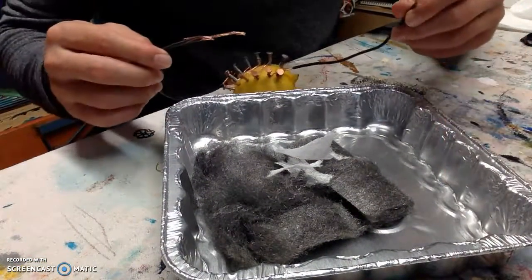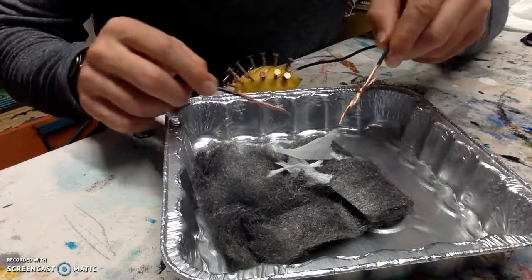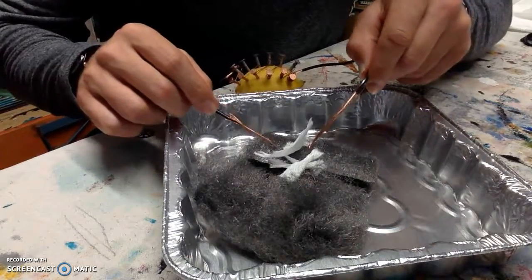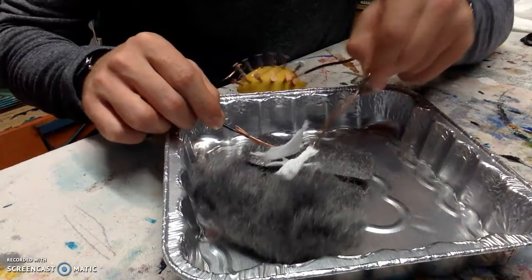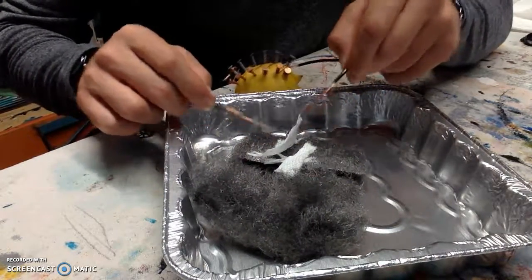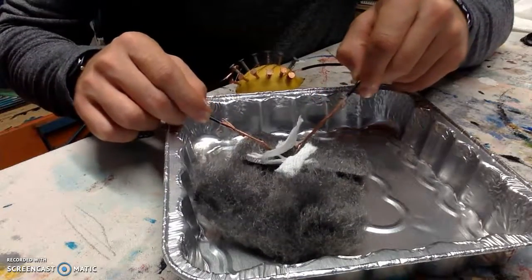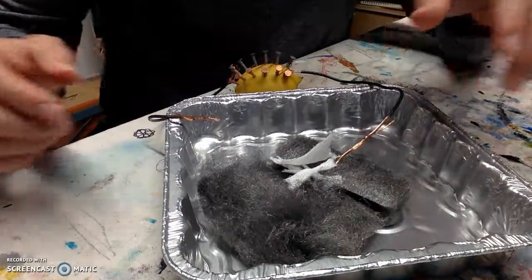You get the ends of the rubber wires and you're supposed to place them on top of the steel wool in hopes of electrical sparks causing the paper to catch fire. So that's the experiment. I wish mine was successful, but it wasn't. I hope you enjoyed. Thank you.